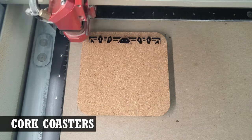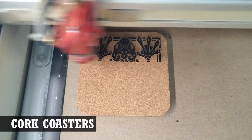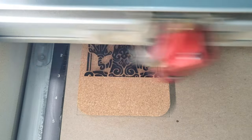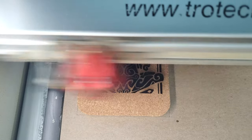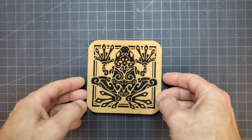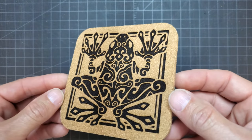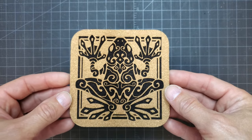The next coaster option I made was from pre-cut quarter-inch cork. If you've ever tried cutting out cork on a laser, it's possible, but it makes a black sooty mess. However, lightly engraving on cork produces a really nice black finish. Engraving cork is relatively fast compared to the other options in this video. Unlike some of the other coasters in this list, you really don't need to add adhesive pads to these. Cork is a really nice option — once they're engraved, you're pretty much done.